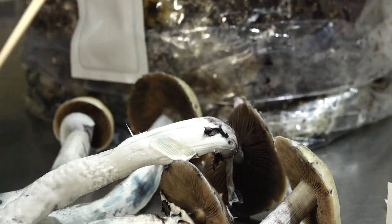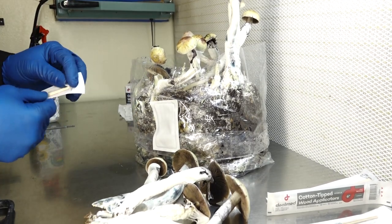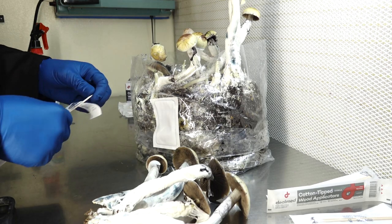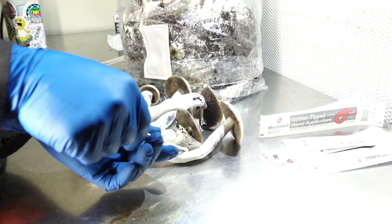If you're doing this at home, you want to make sure that all of your surfaces have been pre-cleaned. As I did before we started shooting, everything has been wiped down and triple-cleaned to ensure cleanliness, and our hands have also been sanitized. Like I said, we are working in front of the flow hood to ensure the cleanest specimens.